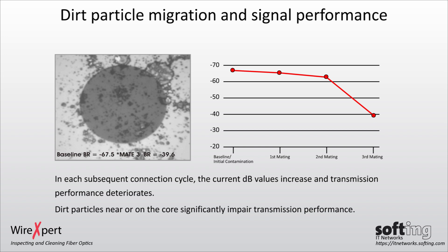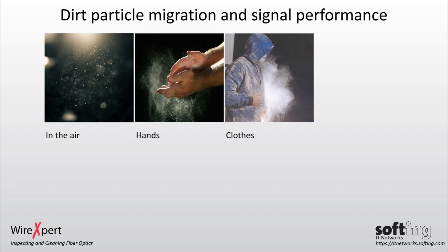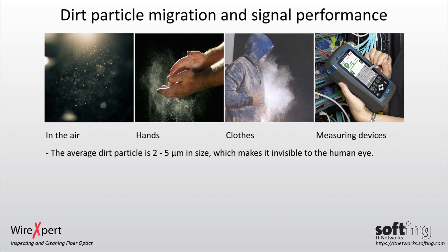The biggest problem is that dust is everywhere but we cannot see it — in the air, on your hands, clothes, measuring devices, and more. The average dirt particle is between 2 and 5 µm in size, which makes it invisible to the human eye. A single dust particle can be a big problem if it is in or near the core.